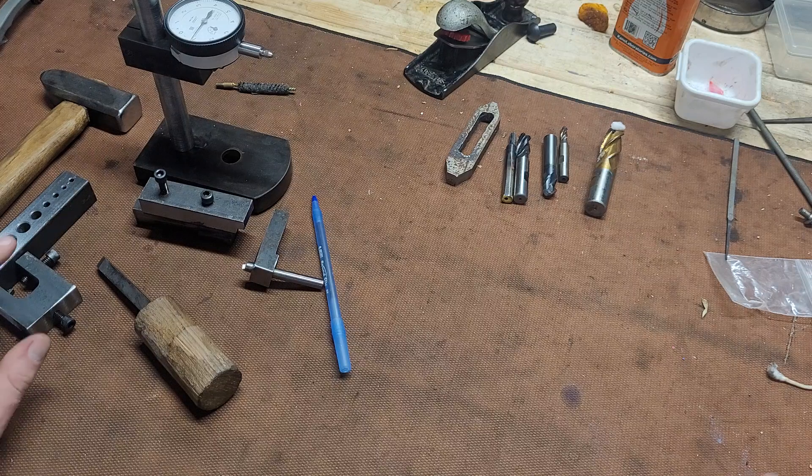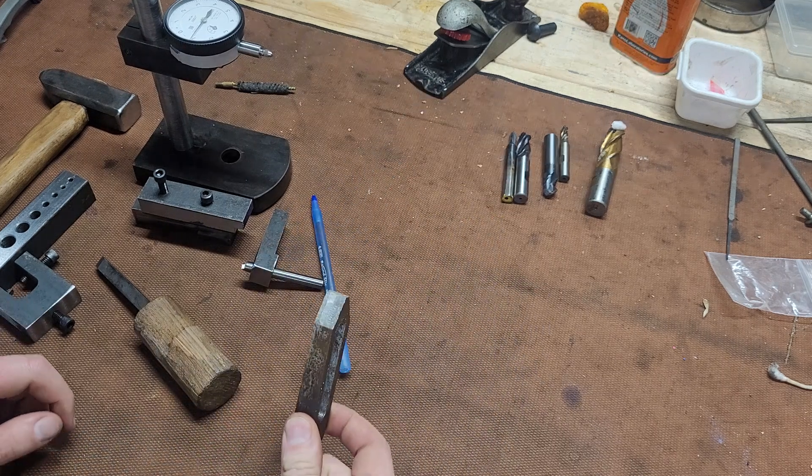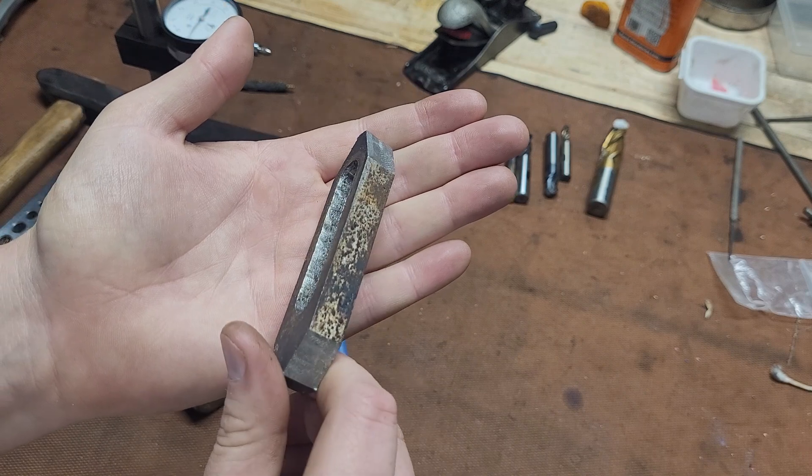The number one tip, and I think this is the most important thing — and it applies to a lot of different aspects of your life — is you've got to go out there and make something. You're never going to get better if you don't try. I want to show you the first thing I ever made on a milling machine, and it is this abysmal looking hold down.